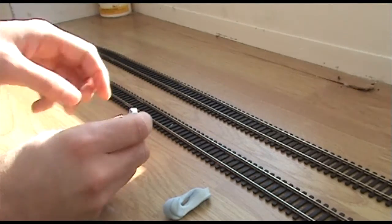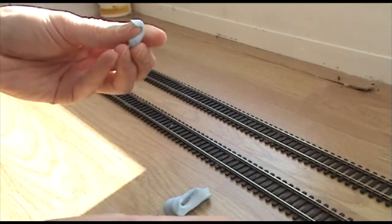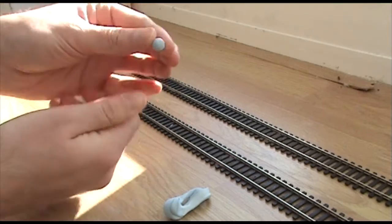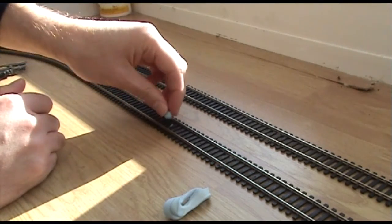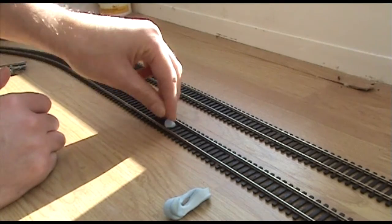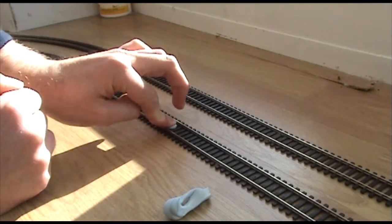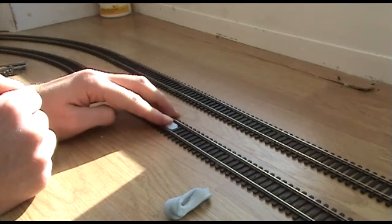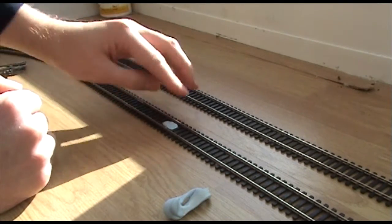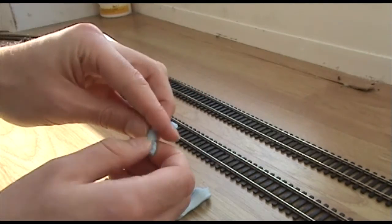It doesn't bother the locos at all. You just pull off a bit — about that much — and roll it up into a really small ball, something about that size. Then you just press it firmly into the middle of the track, into the gap between some sleepers, just like that. Push it down with your finger and really roll it into the gaps each side of the sleeper, then push it down a little bit more. That's it — that will not move now.